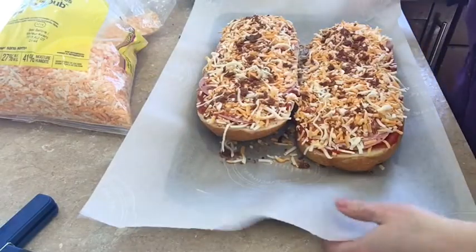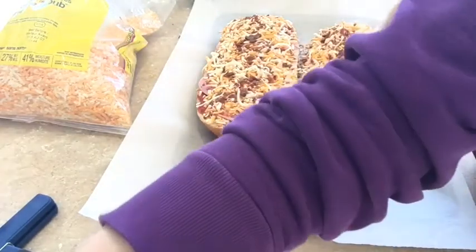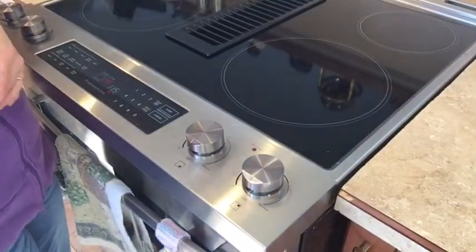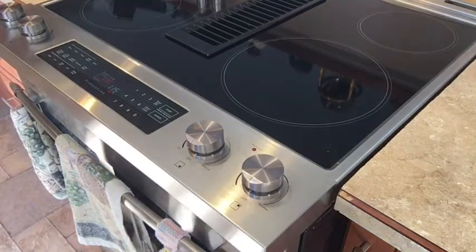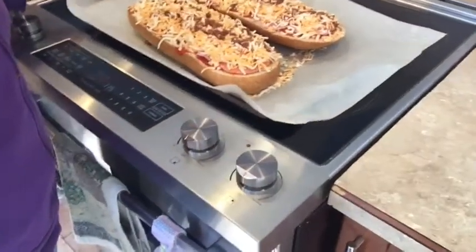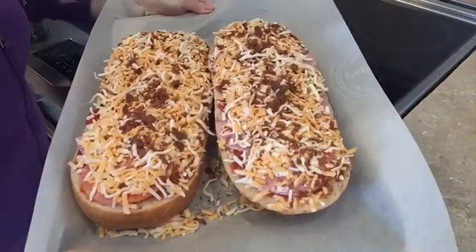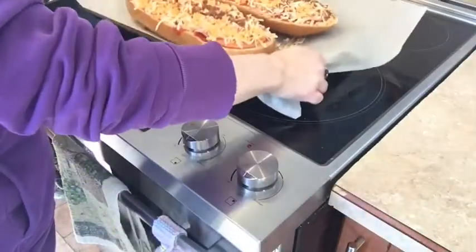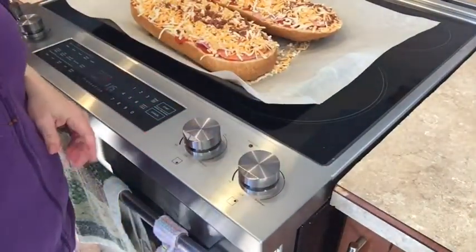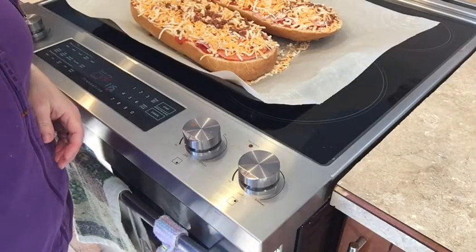Now we're going to bring this over to our oven. We have preheated our oven at 350 degrees Fahrenheit. We're going to put them in for about 20 minutes, and then we'll come back and I'll show you what they look like.